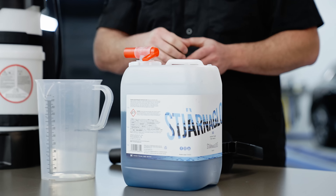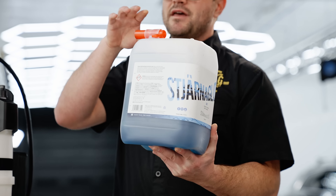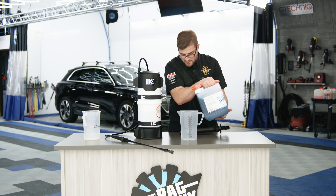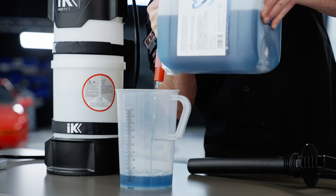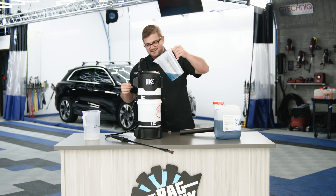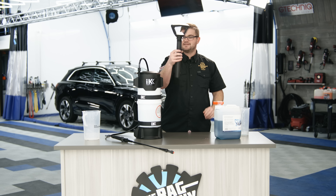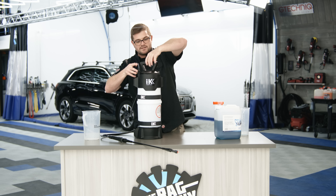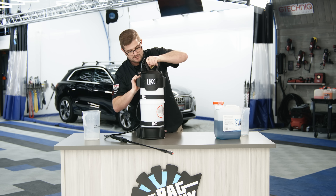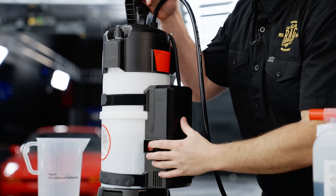Now it's time to add our soap — I'm going to be using the Sienna Gloss Snow in the new five liter size from theragcompany.com, along with the filler spout from Kosh Kemi. Turn this 180 degrees, flip it over, and fill up about 200 mils of soap — we're a little over, but we'll roll with it. Pour this into our foamer, slide the pump handle back in, and what I always like to do regardless of the soap, APC, interior cleaner, or fallout remover I'm using — give it a good shake. Then we're going to kick this on and let it fill up.